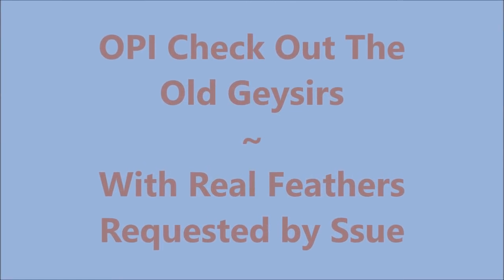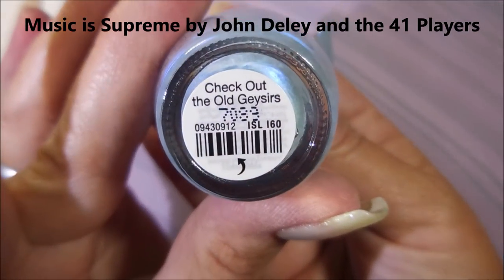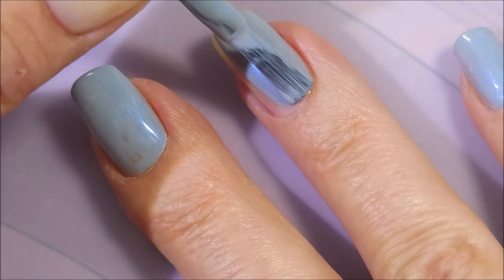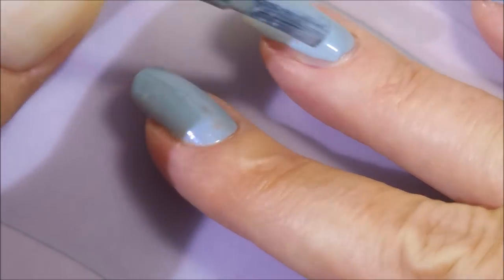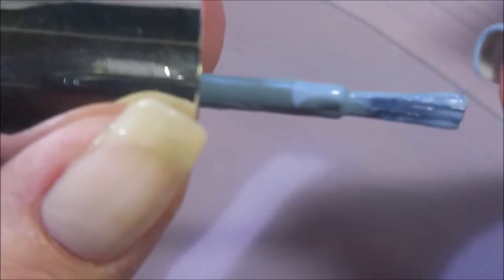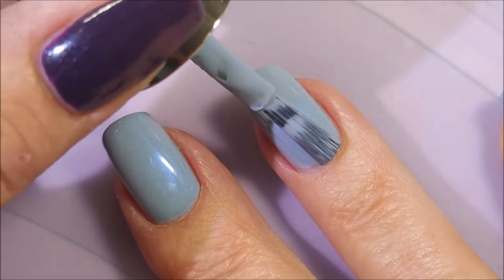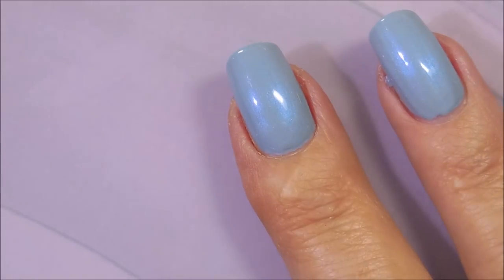Hello my friend and welcome to my channel. Today I've got OPI Check Out the Old Geysers and I'm going to put real feathers on it. It was requested by Esso. I started off with Miltiq's Formula 2, and here is OPI Check Out the Old Geysers. I really like this blue — it's like a grayed out baby blue and it's got some shimmer on it. It's so fantastic because that glow and shimmer you see in the bottle actually shows up on the nail. So I'm going in with my first coat and now a second coat, just getting this on here all nice and pretty. I am so excited about this manicure — it's been a while since I've played with feathers.